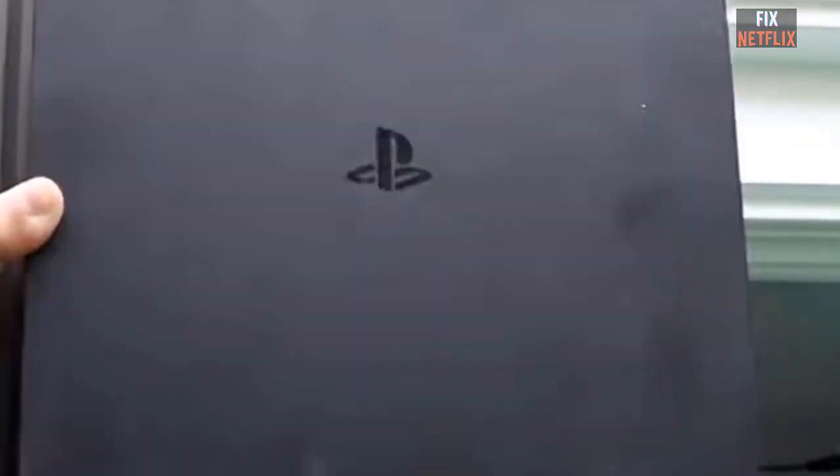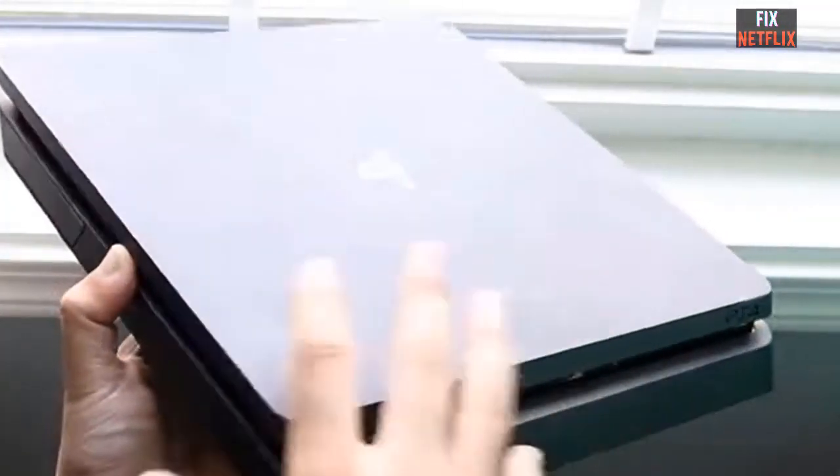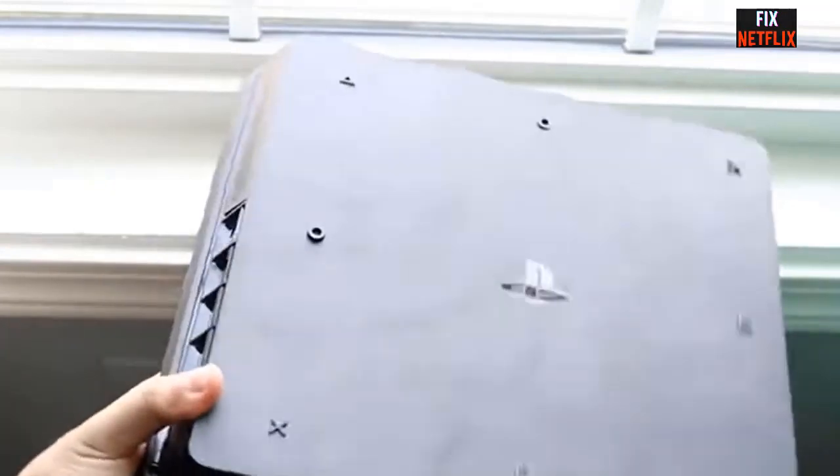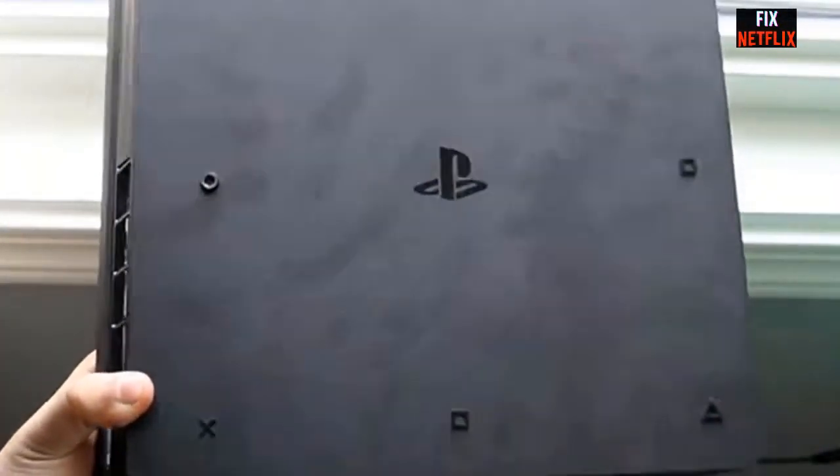We'll show you how to fix your PlayStation 4 when it won't turn on. You may hear a beep sound and see a light, or there may be no sign of life at all. This problem can be caused by a number of issues and we are going to show you several methods for fixing this problem.